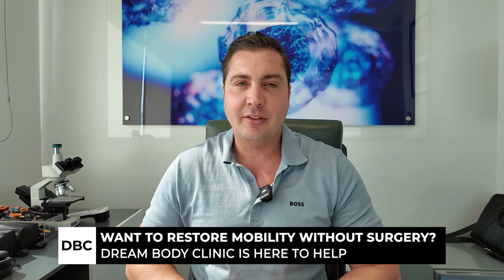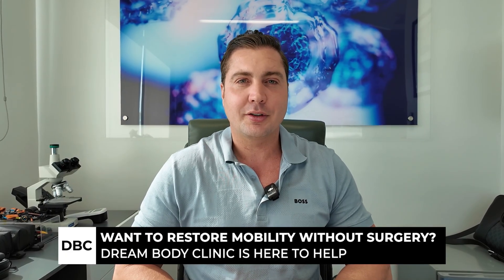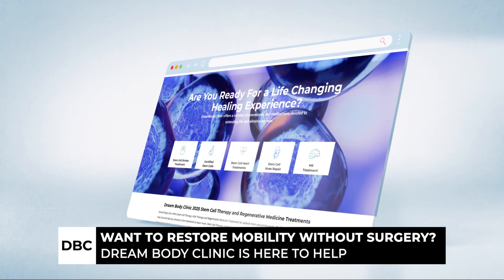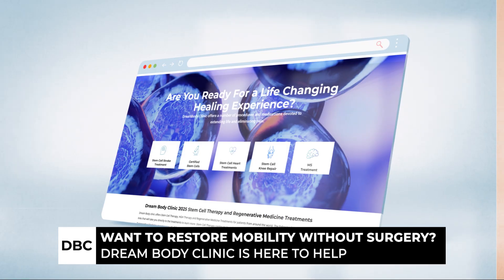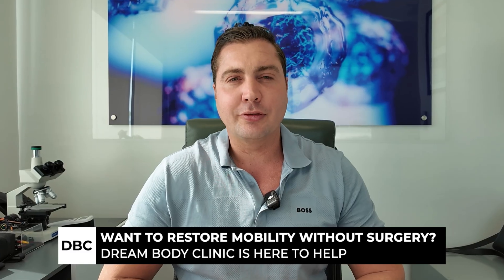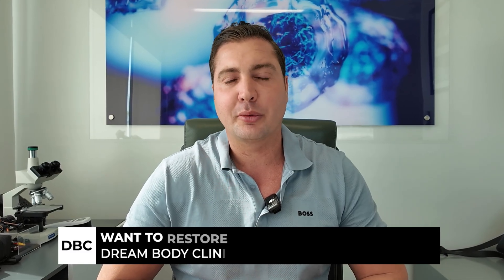So if you want to avoid that Achilles tendon surgery, just get a hold of us. Check out www.dreambody.clinic — scroll down on the homepage and you'll see the ankle treatment. Click on it — it's got info, patient testimonials, price, everything's there. You can call us toll free anytime for a free consultation at 888-704-3977. I'm Josh, happy to help.